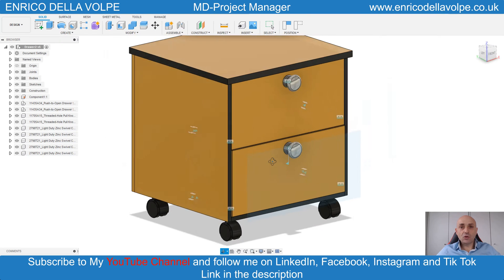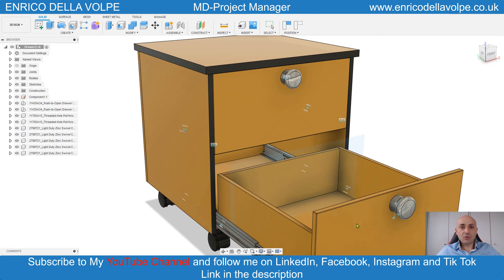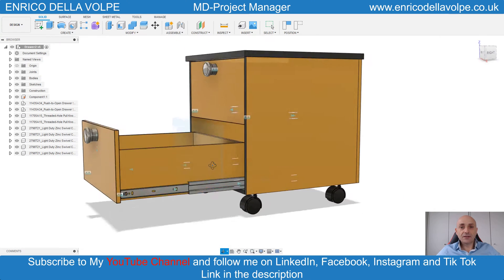And the job is complete. I hope you enjoyed this video. Please comment below, subscribe to my YouTube channel, and contact me for your next project. Thank you so much. Stay safe, see you next week.